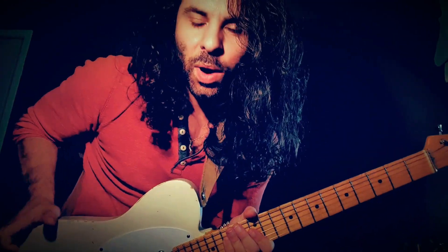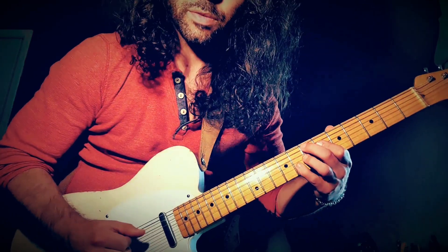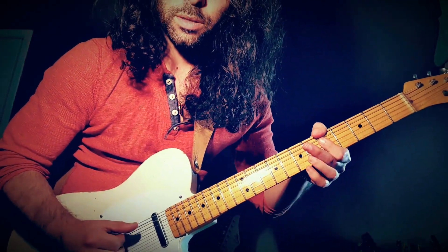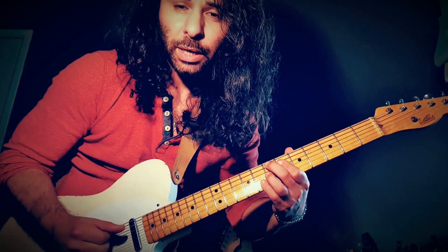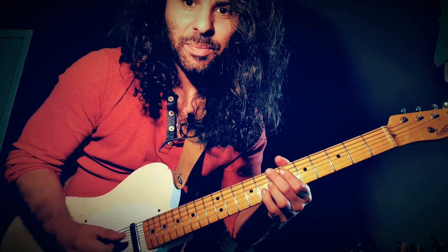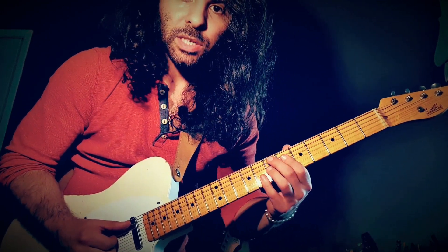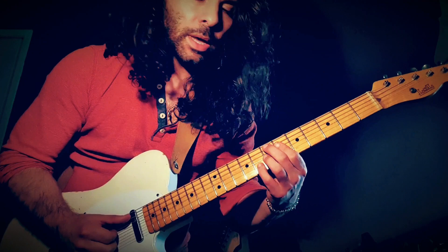So what I was doing — I was just messing around with the altered scale. The way I'm looking at this is a five-one movement, which in this case is like an E7 sharp nine, flat nine, sharp five, flat five. And what I'm doing is just making a little bit of tension, messing around with the chord tones a little bit.